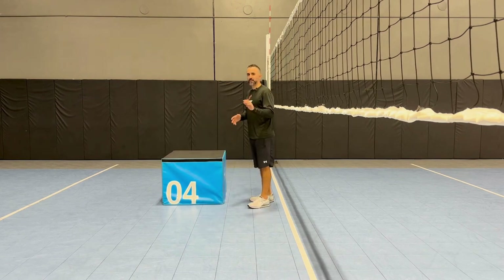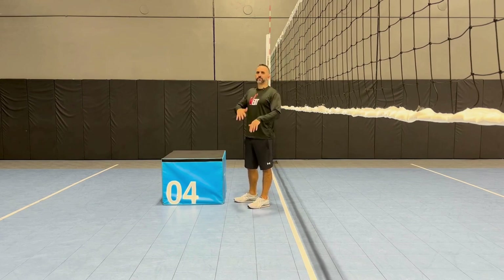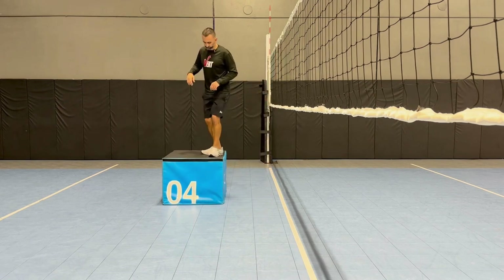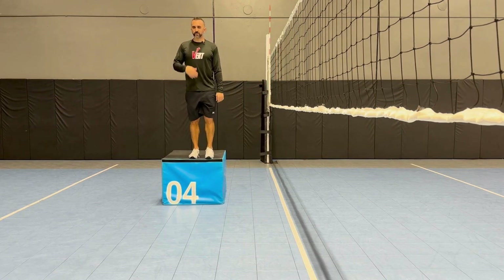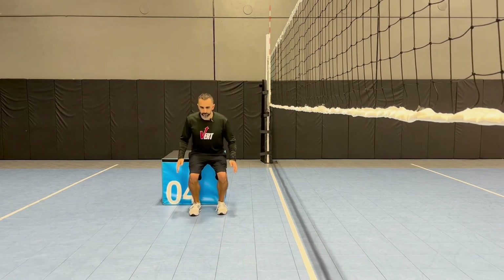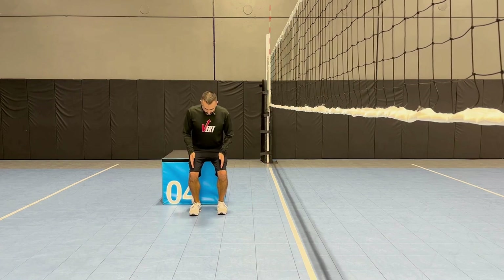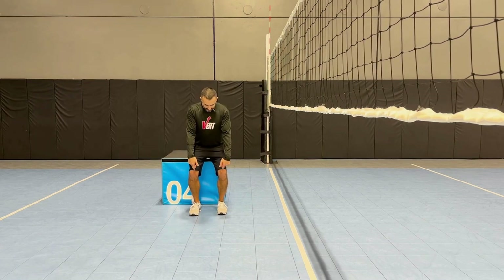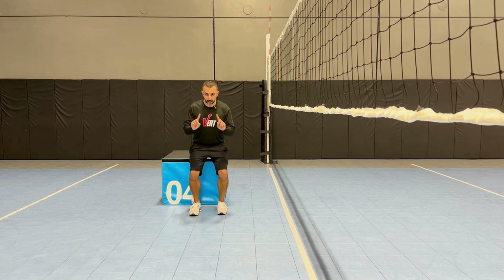On a depth drop, it's very simple. A 12-inch box if you're more elite, maybe a 20-inch box. You're going to step up and all you're going to do is step off — not jump — step off the box and land as quietly as possible. Notice the feet position: roughly under my hips, inside my shoulders, knees not caving in.